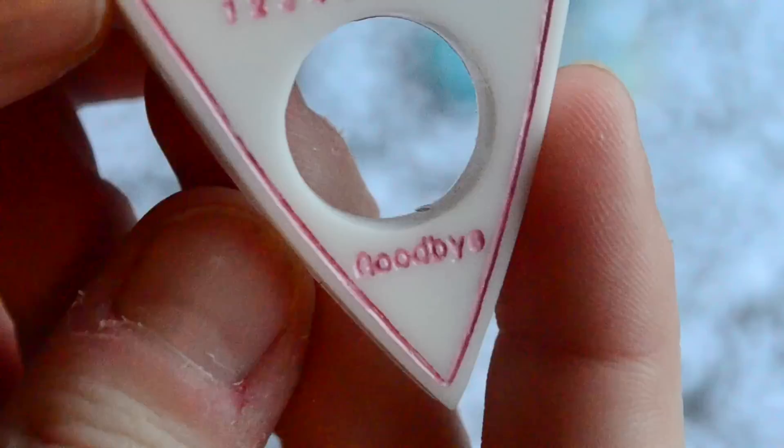Hi! So today I'm going to be showing you a really easy way to paint in really fine details on your resin pieces, such as this one here.